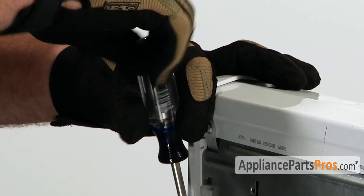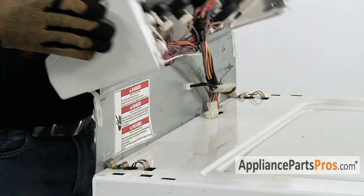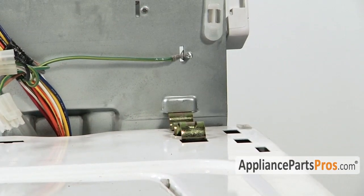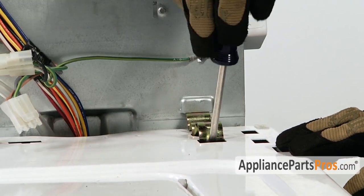Once you have your screws out, slide the control panel forward about a half an inch and lift it back over the back of the machine. With the console out of the way we have to go ahead and disconnect the lid switch and remove the two retaining spring clips that hold the body to the frame. With a flathead screwdriver just pry them out.